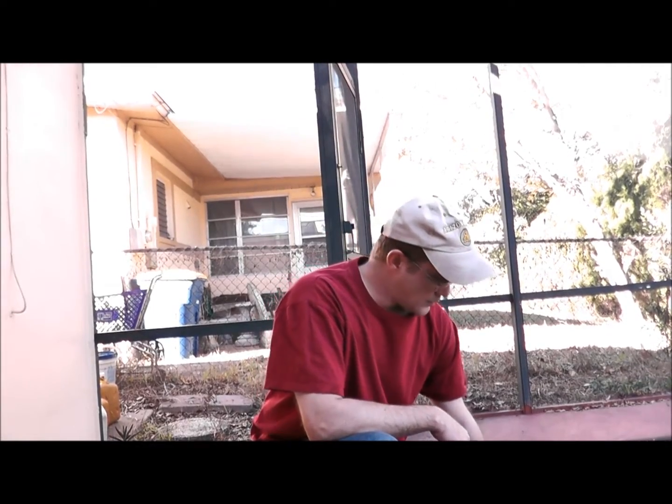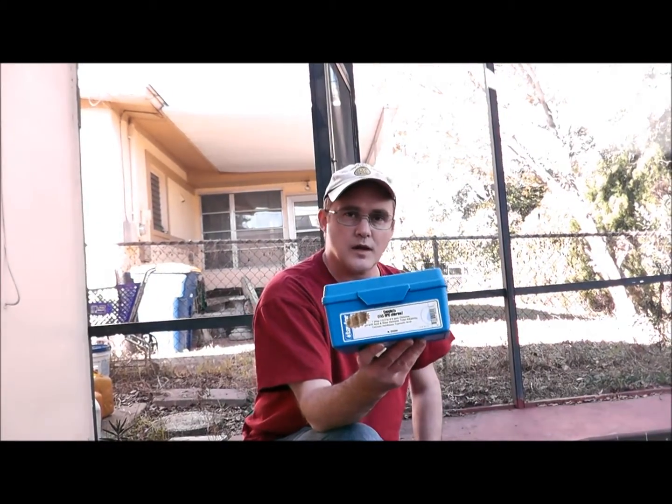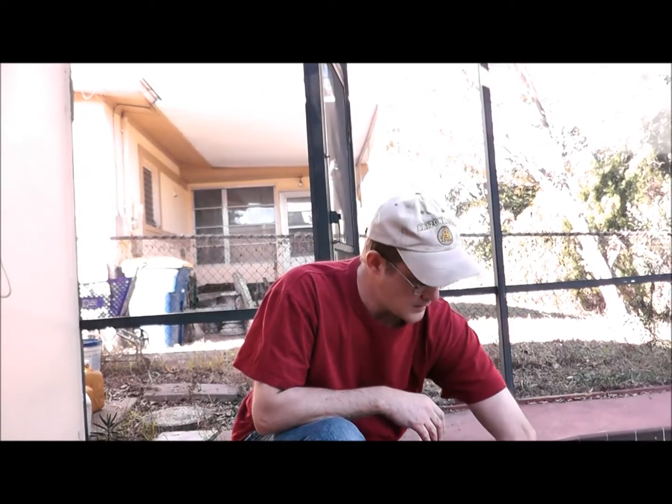Hey, this is Robert with Clean Pool and Spa. In this video I'm going to teach you how to take your total alkalinity in your swimming pool using your K2006 pool water test kit. If you don't have this kit, I suggest you get it because it's going to give you the most accurate readings.